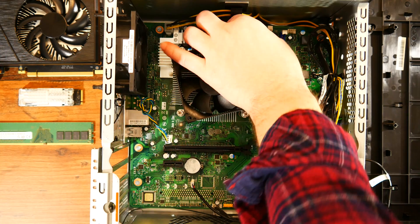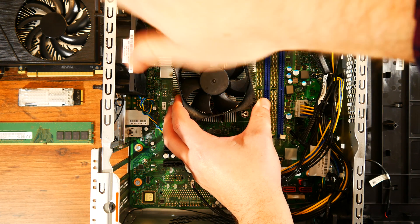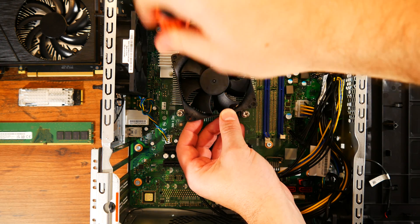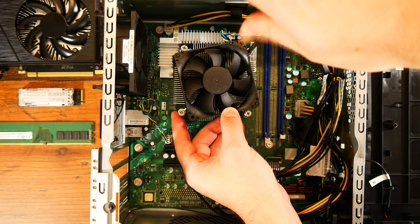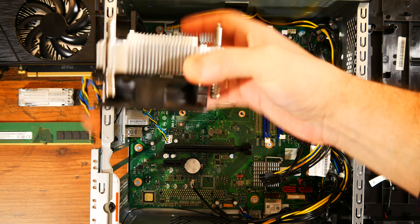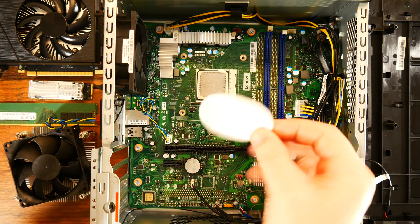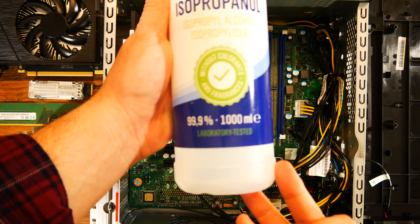Next, we'll have a look at the CPU and the CPU cooler. To take off the CPU cooler, we have to unscrew four screws — take your time and do this in small steps. I see that Lenovo is using the same Intel cooler and mounting mechanism used in the Legion 5 PC, but this time I have the feeling it will cool the CPU properly. I'm using a bit of isopropyl alcohol to clean up the thermal paste so we can have a look at the CPU.